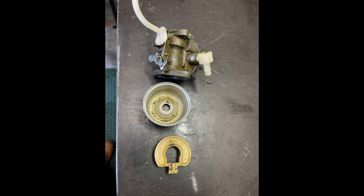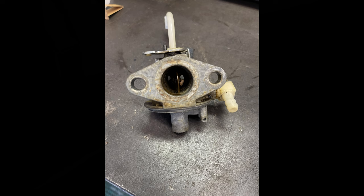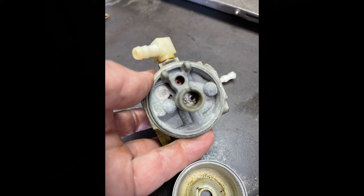You can see in the picture how bad it looks. It's still really gummed up, and the float was stuck — it was leaking gas all over the place. I thought it might be a good candidate for my vapor blast cabinet.